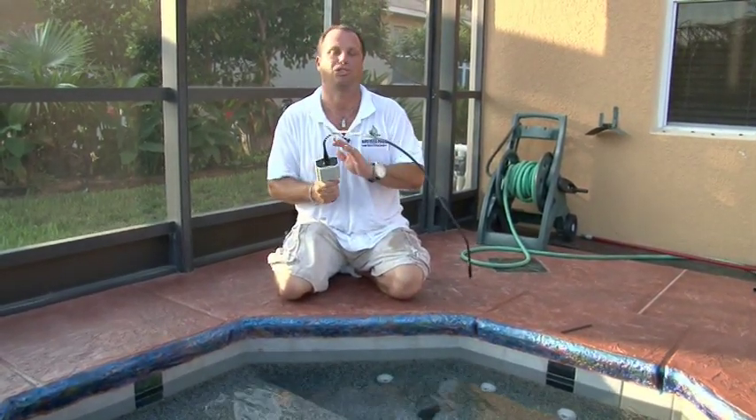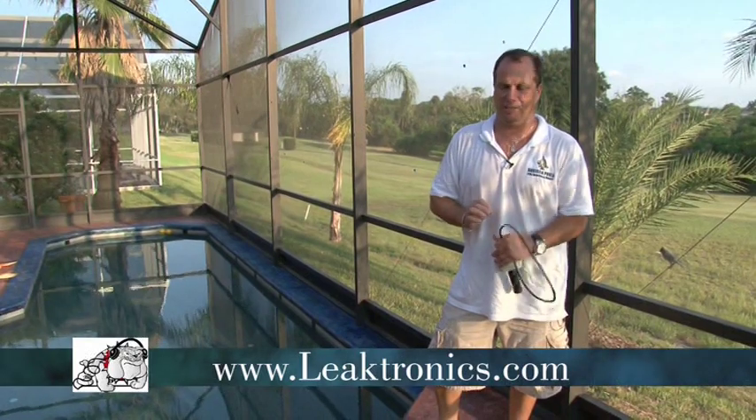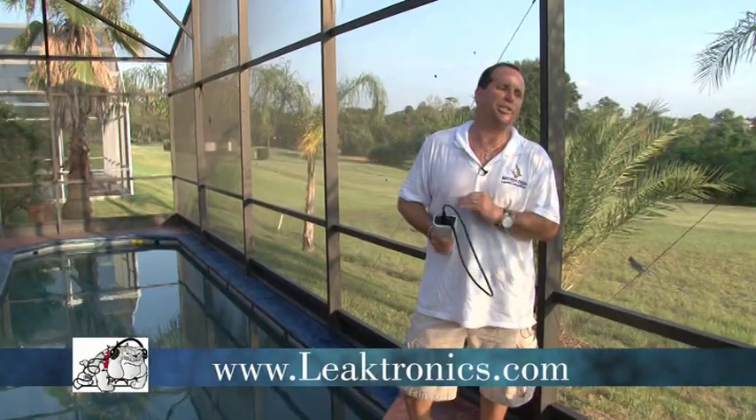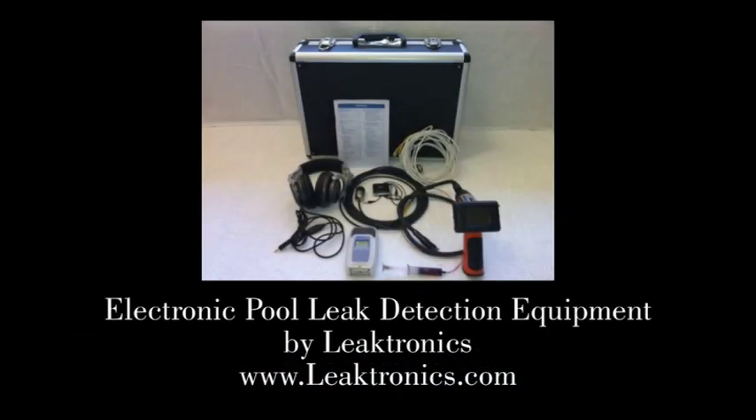It just makes it so much easier, quicker, and it's just a better way of doing it. The Poolscope by Leaktronic makes leak detection simple. From the route guy to a professional repair company to professional leak guys, they use our product and they rave about it. Give it a shot — it's a great product. Knock out leaks in 10 minutes. Commercial applications, residential applications. The Poolscope by Leaktronic.com.